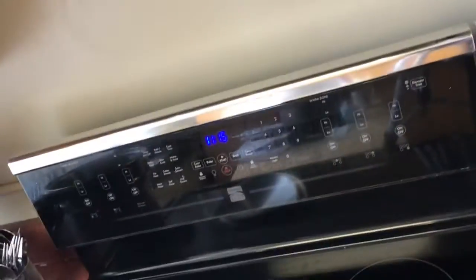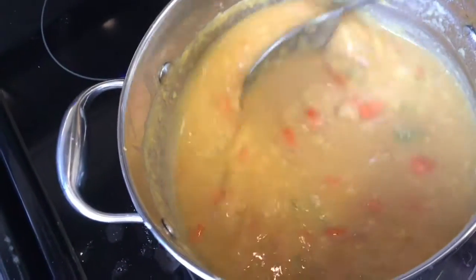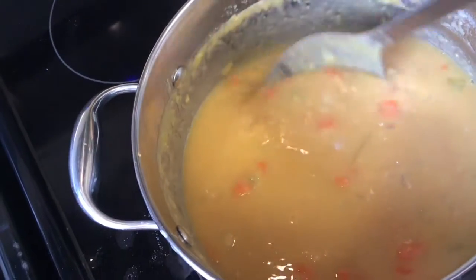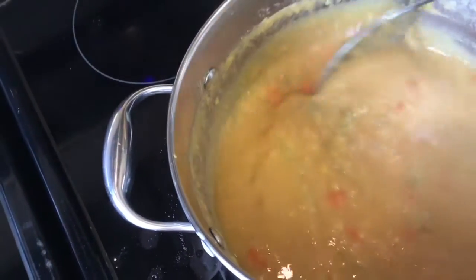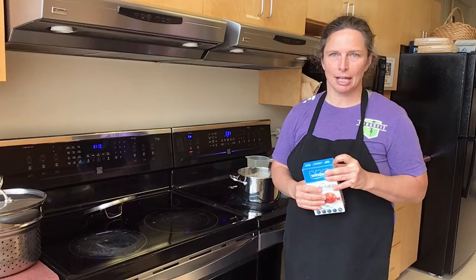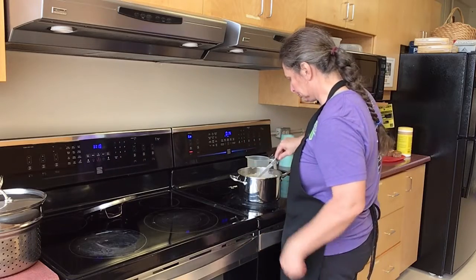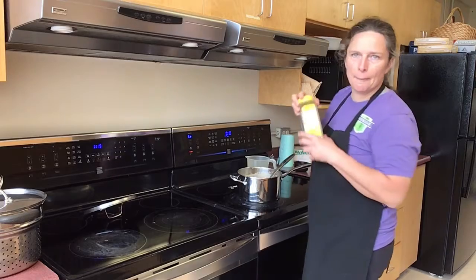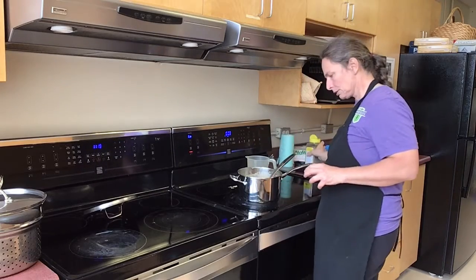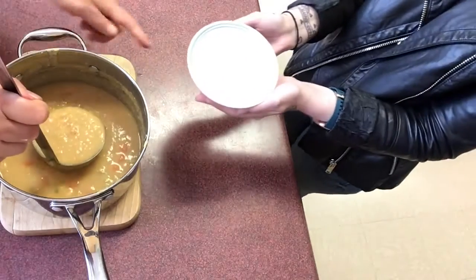It's 11:15 — that's an hour and a half, almost two hours. See, now it actually would probably be ready; the peas are really soupy and it keeps sticking. Last thing to do is add a bit of salt and pepper. I'm gonna keep it on low until people are ready to eat.